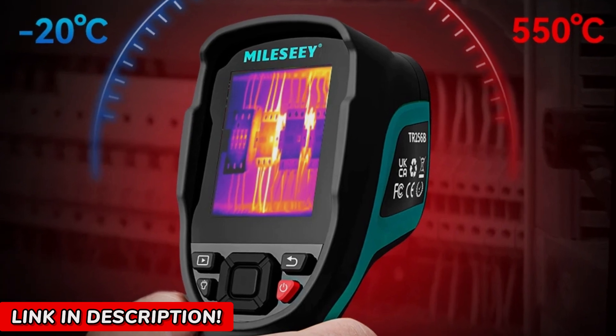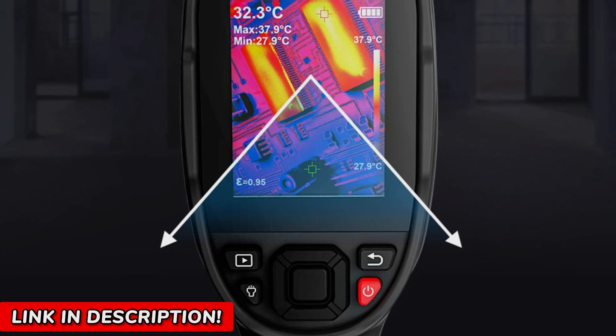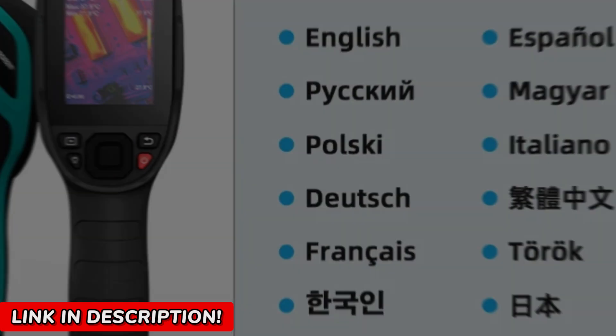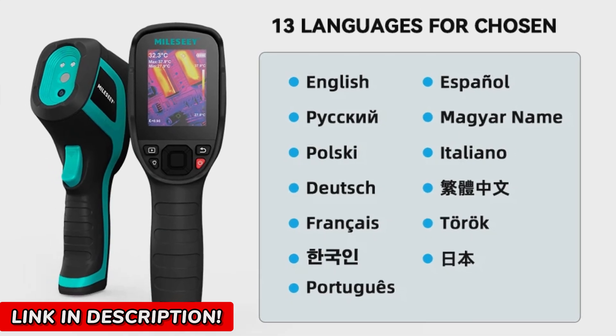And let's talk about accuracy, because precision matters. This isn't some vague, blurry heat map. With an impressive accuracy of ±2% or ±2°C, you're getting precise, reliable data every time. That's why professionals trust thermal imaging — it removes the guesswork and delivers real answers.